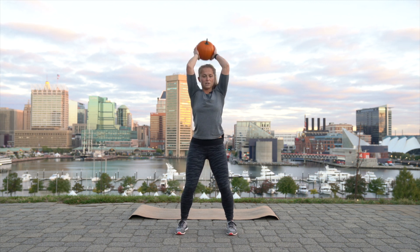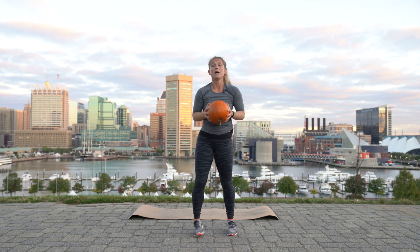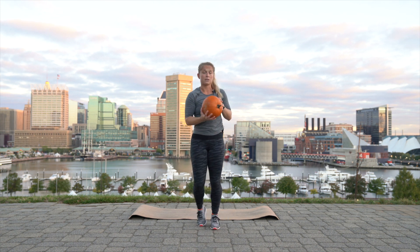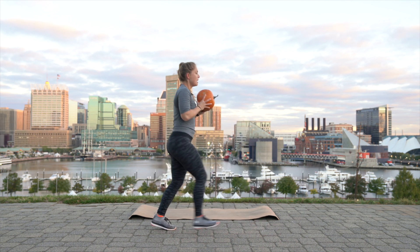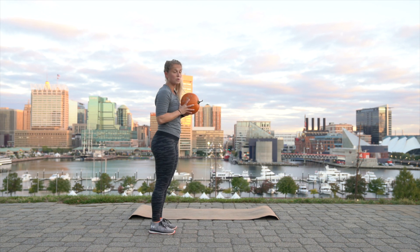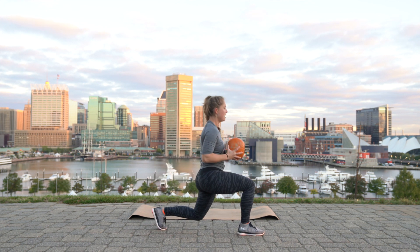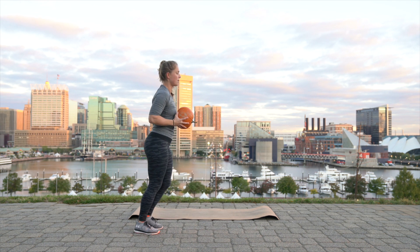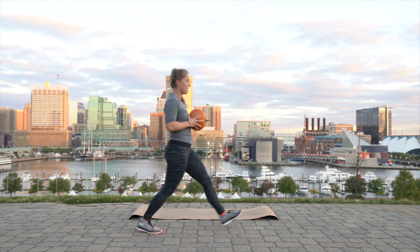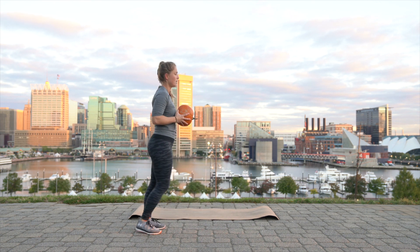Good work. Now holding your pumpkin, front lunges. So step, bring it together, step, bring it together. From the side it's the same concept as a lunge, so you're just going forward, together, forward, together, forward, feet together. If this is too hard you could also just do a split squat, lunging in place and then switching legs. Otherwise let's step and step and step.